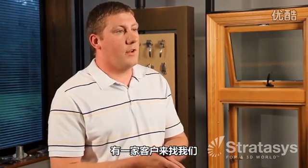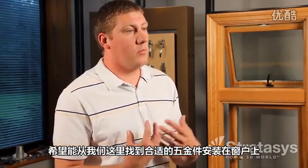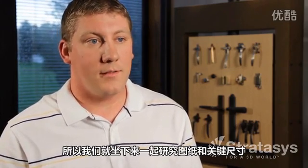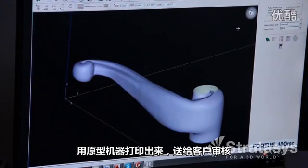We had a customer approach us. They were in the final design stages of their window and they were looking for a piece of hardware of ours to put onto the window. So what we did is sit down with them, looked at their drawings, looked at their crucial dimensions, then we made a 3D model of the actual part and printed it off on the prototype machine and sent that to the customer for approval.